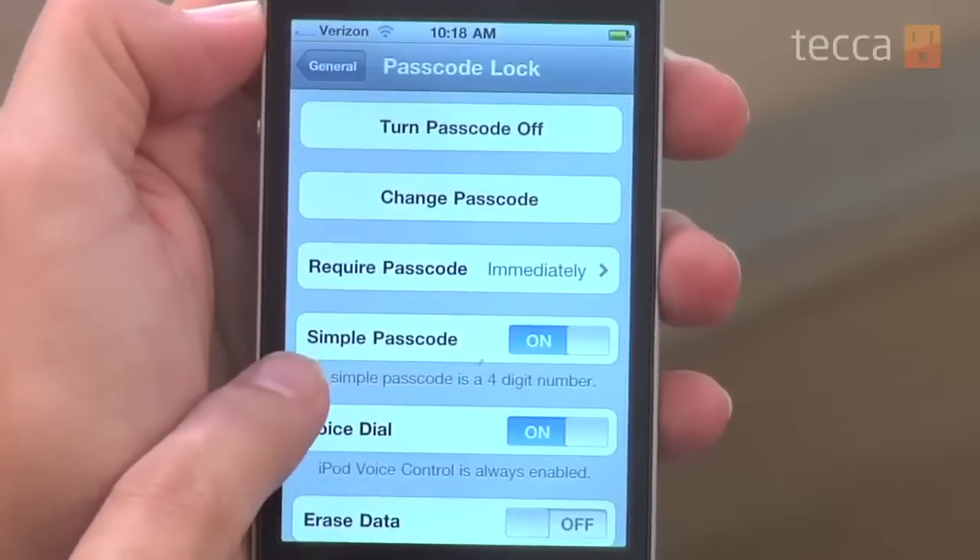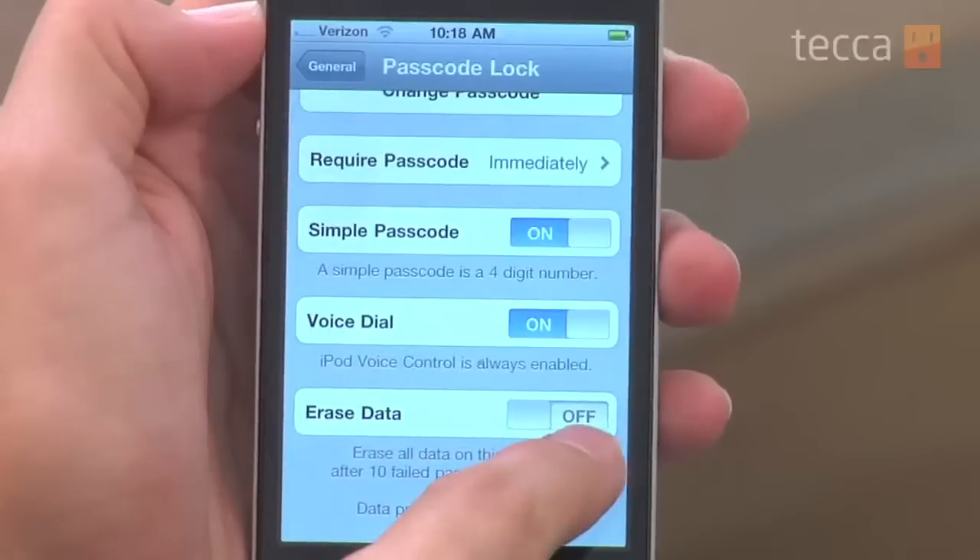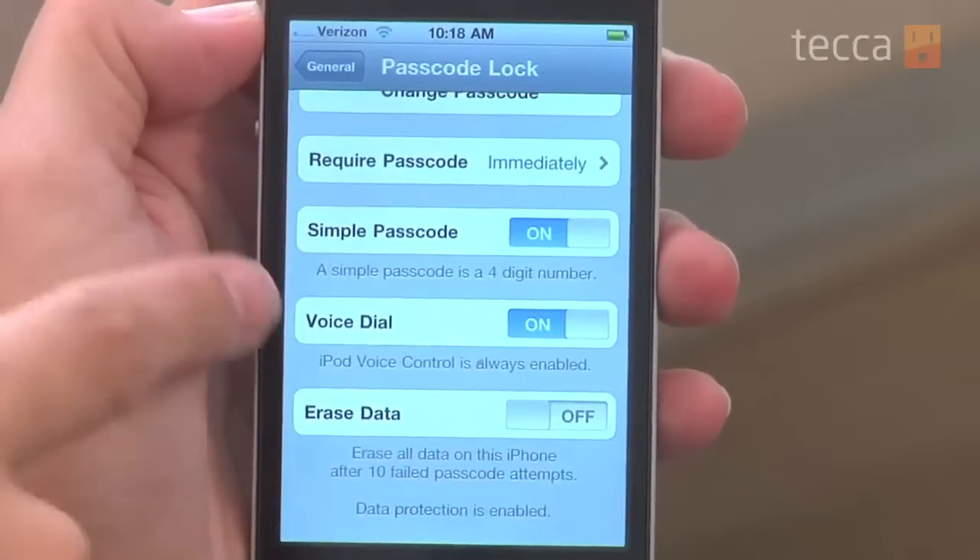You can also choose Voice Dial and other options like that. If voice control is always enabled you can shut that off. You can also enable an option to erase all the data on your iPhone after 10 failed passcode attempts. If you want to make sure somebody is not getting into your stuff, you can do that — but do so at your own risk, because if you forget your passcode you might be in a little bit of trouble. It might not be a great idea if you're forgetful.